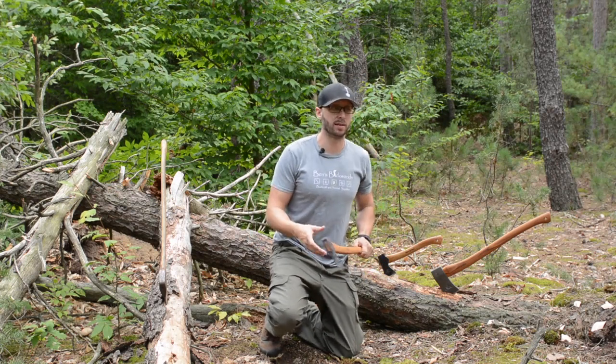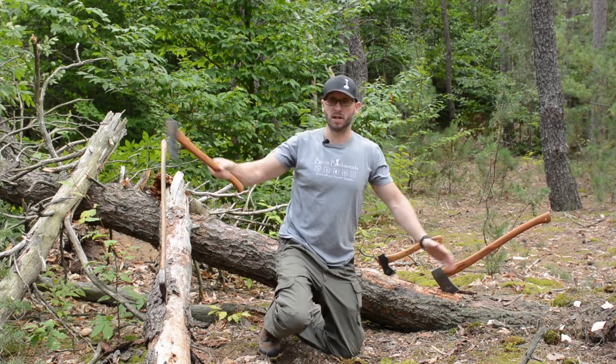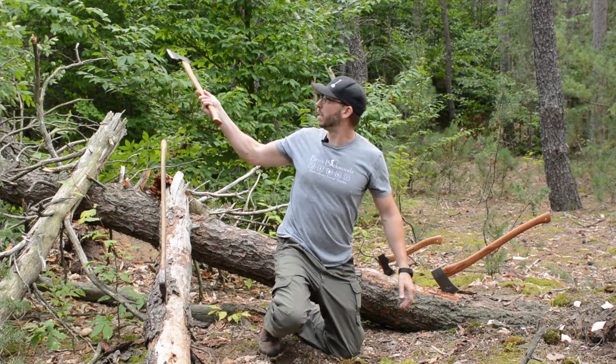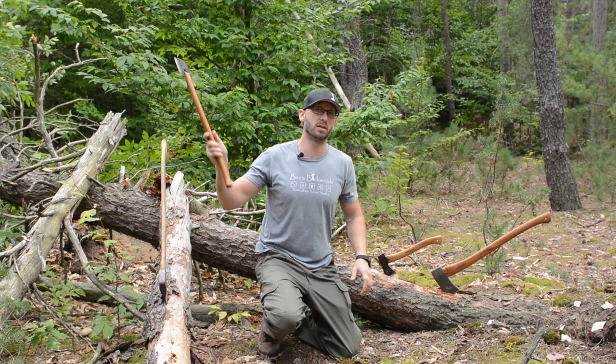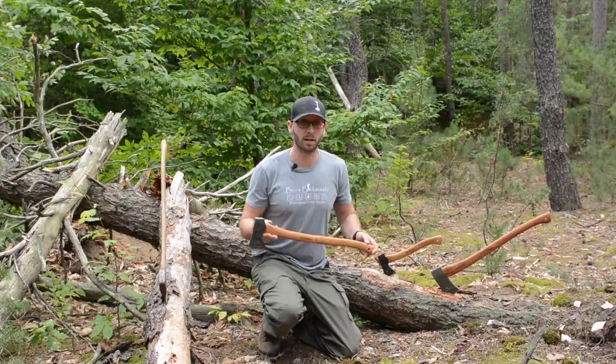Make sure every time you're going to fell a tree or do work with an axe, take a good look. Stretch your arms out a little bit, take a good look at where your swing path is going to be, and make sure you have full free clearance so the axe doesn't get snagged on anything and you get hurt.